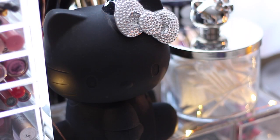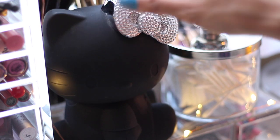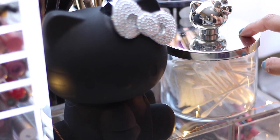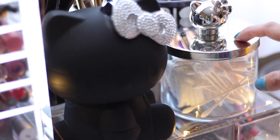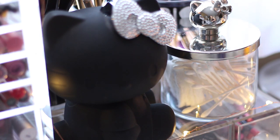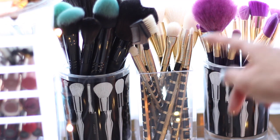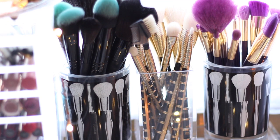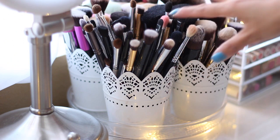On top of the Muji container I have a Hello Kitty brush holder that my sister-in-law gave me — I'm a huge Hello Kitty fan. Right next to it is a depotted Bath and Body Works jar filled with q-tips and cotton rounds, with a Hello Kitty rollerball top super-glued to the lid. I also have some makeup brushes in two containers from Target's Sonia Kashuk line and one I received from Generation Beauty. For the rest of my brushes, I store them in a white lace-like container from the dollar spot at Target.